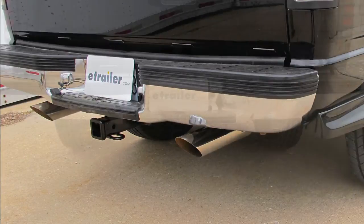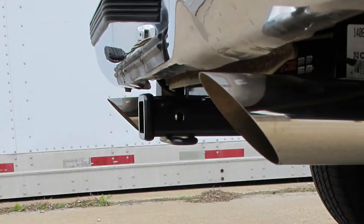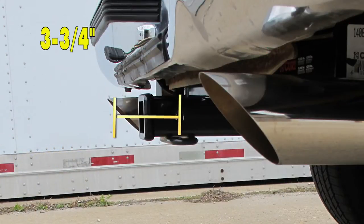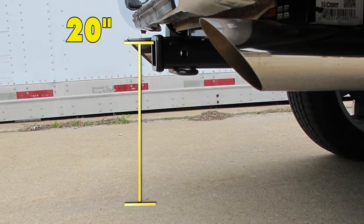Here are some measurements to help you pick out accessories like ball mounts, cargo carriers and bike racks. From the center of the hitch pin hole to the outer edge of the bumper is three and three quarter inches, and from the top of the receiver tube to the ground is 20 inches.